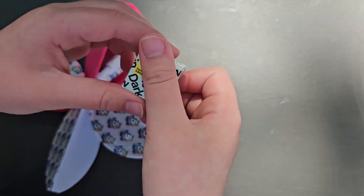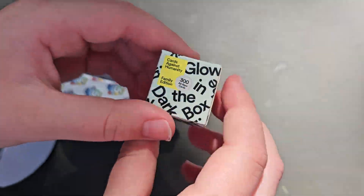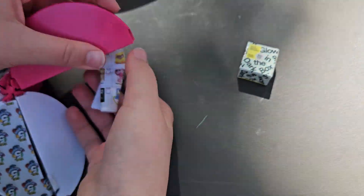Let's see what we got. Looks like we got a glow-in-the-dark box. And we got the checklist.